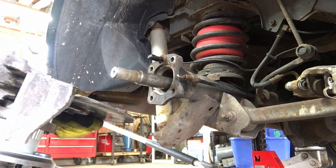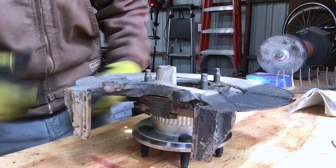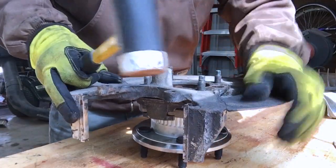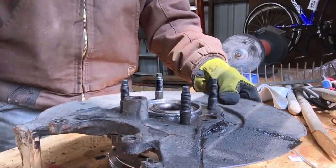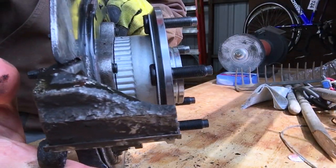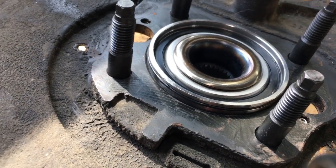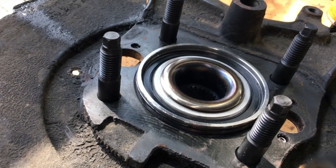Let's do this — put the new hub on first. I thought it would go on a lot easier, so I took the backing plate off and I'm just going to tap it on with a hammer, just back and forth. Alright, that's good — you can see it's all the way on. A little word to the wise: there is an O-ring that goes around here. I didn't notice it at first. It probably would have been smart to put a little lubricant around the edge before hammering this on, but luckily I didn't damage it, so it'll be just fine.